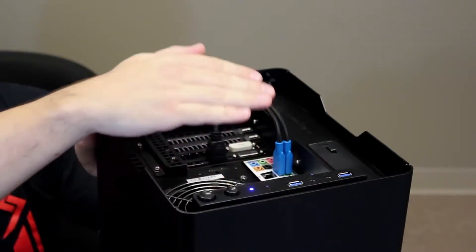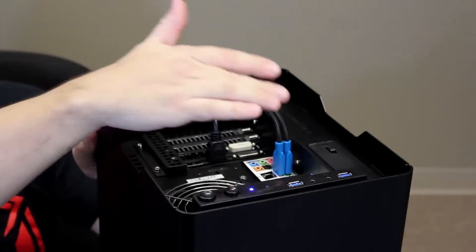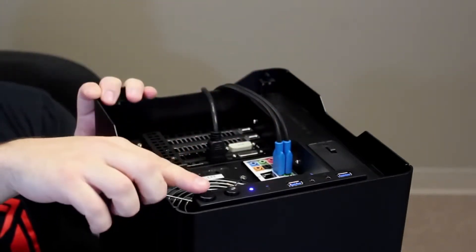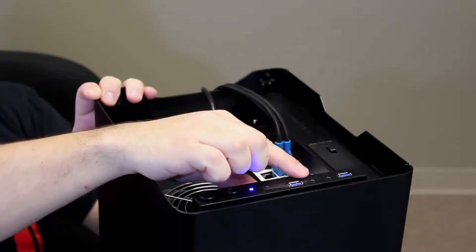This gives you easy access to all of Enix's mainboard, video card, and expansion port connectors. On the front leading edge here, we also have our power button, reset button, two USB 3.0s, a headphone port, and a microphone port.